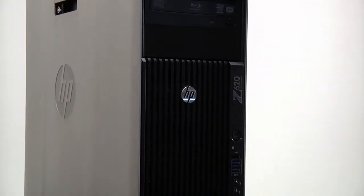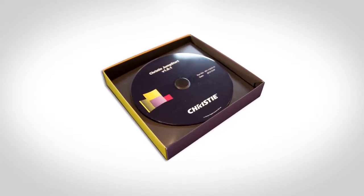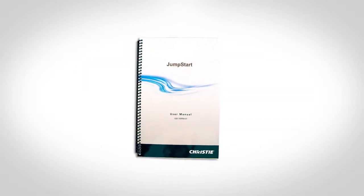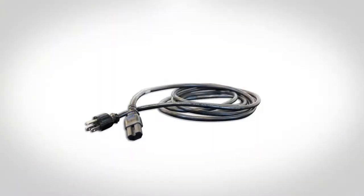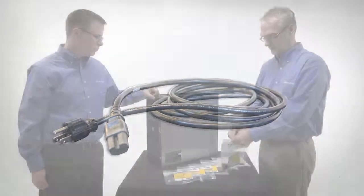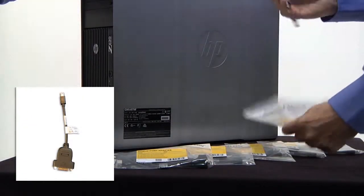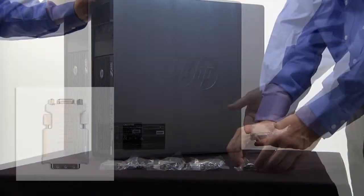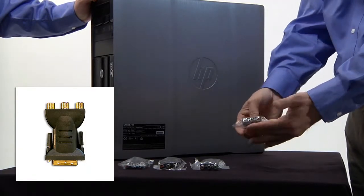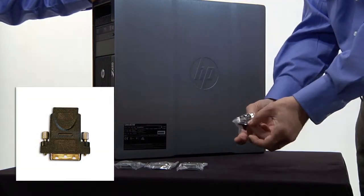What should be included with your Jumpstart? A Jumpstart server, Jumpstart quick start guide, Jumpstart software CD, Jumpstart operation manual, keyboard, mouse, AC power cord, 6 mini DisplayPort to DVI-D cable adapters, 4 DVI to VGA adapters, and 4 DVI to HDMI adapters.